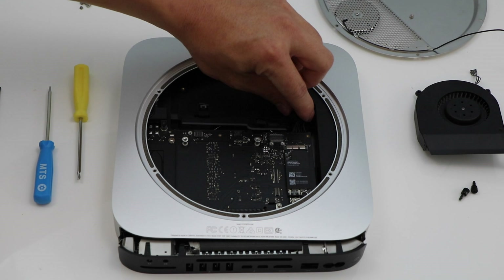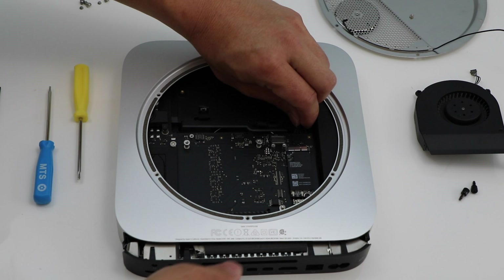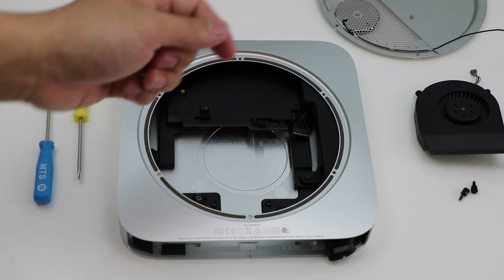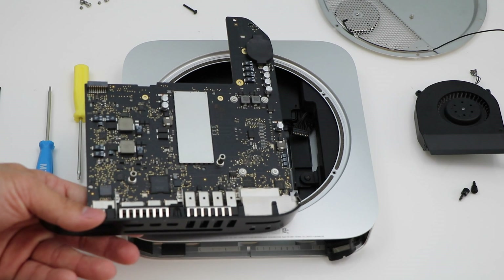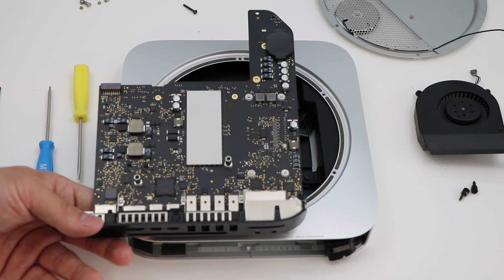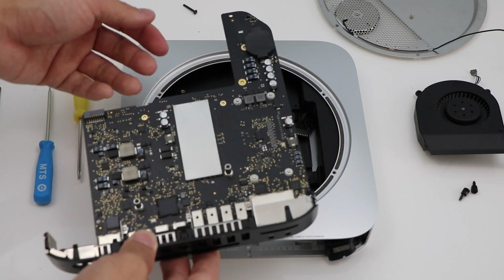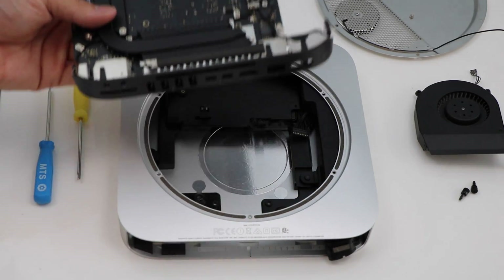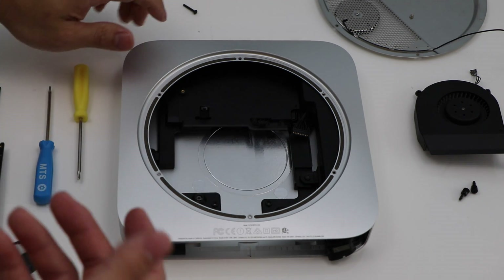Now we're going to hold the cable that connects the power supply to the motherboard, and that will just disconnect right there, removing the full motherboard. On this model — the 2014 Mac Mini — the only thing that is upgradable is the hard drive. The RAM is soldered on board, no CPU upgrades, anything like that. But really that's all we need to upgrade here is just the hard drive. It's a pretty quick machine once you do that.